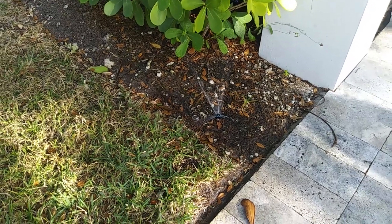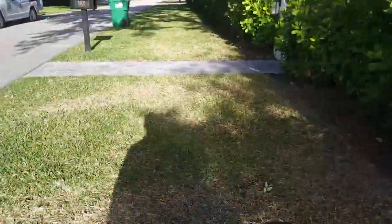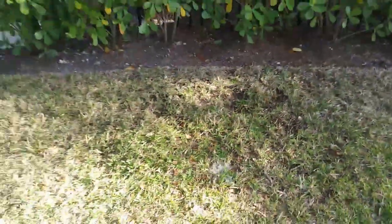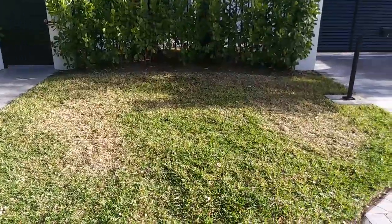It's an irrigation inspection again. Here's what we found: that head isn't popping up in the front. This one right here isn't popping up — this is why this whole area is dry. This is the only irrigation you have here.